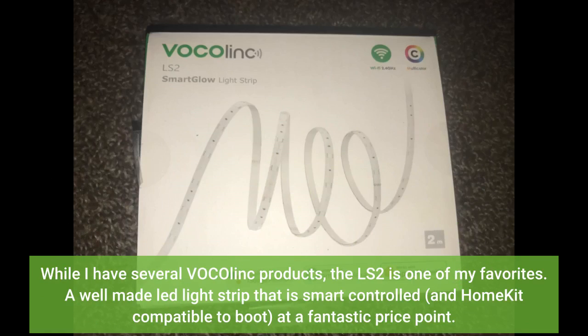While I have several VocoLink products, the LS2 is one of my favorites. A well-made LED light strip that is smart controlled and HomeKit compatible to boot, at a fantastic price point.